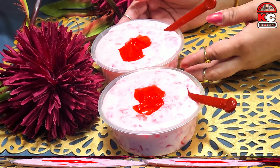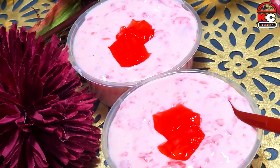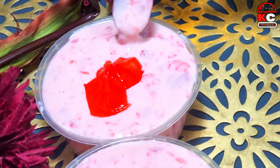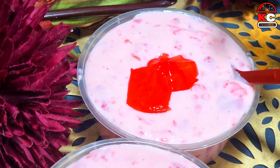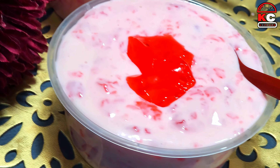This is our Strawberry Jelly Dessert ready for eating. Look how creamy and rich it is. Just let it be a bit cold and enjoy it with your family. You have to try this recipe with your family.